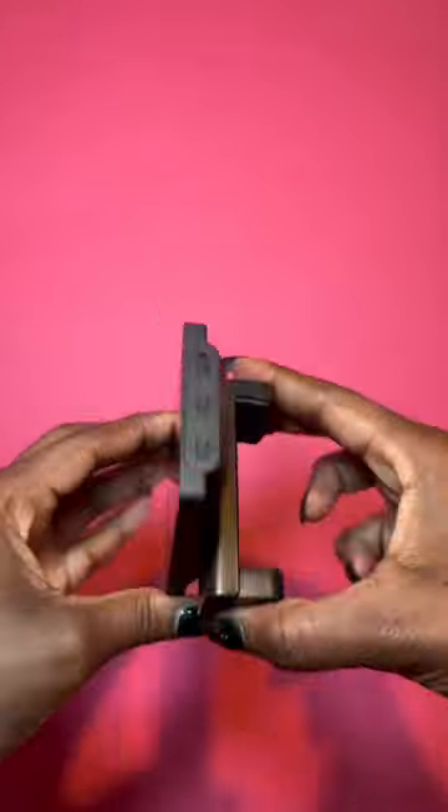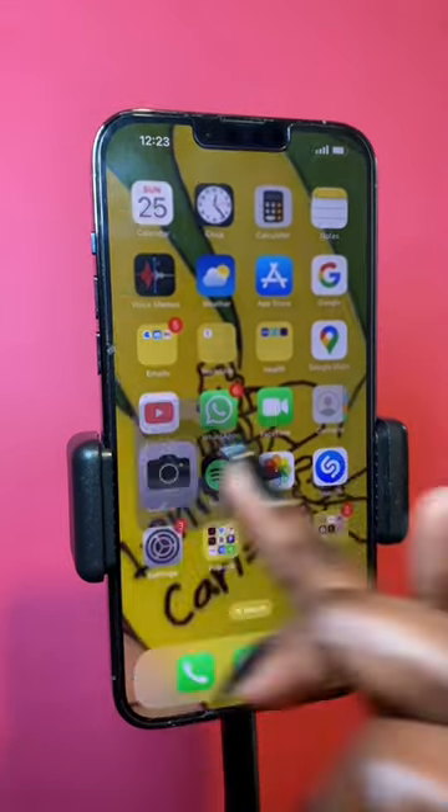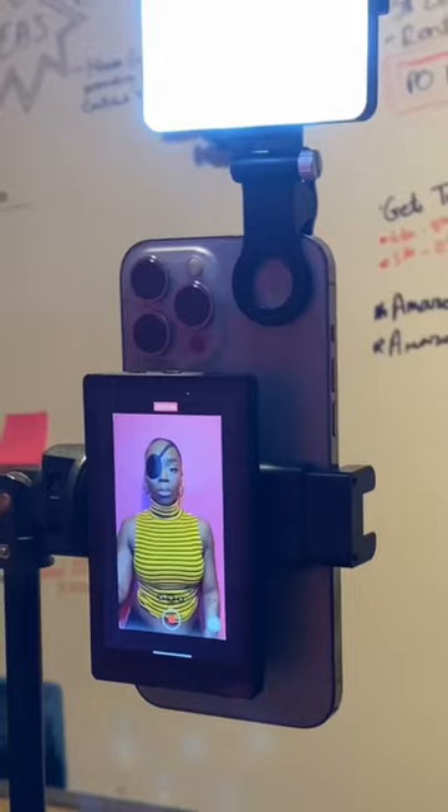It comes with an adjustable phone clip and all you have to do is connect to the wi-fi and enable screen mirroring. Once you've done all that, all you've got to do is click on your camera on your phone and check to see if it's mirrored on your monitor.